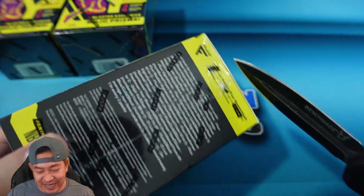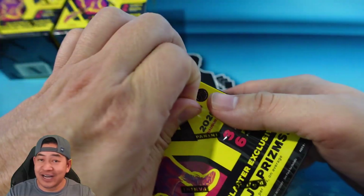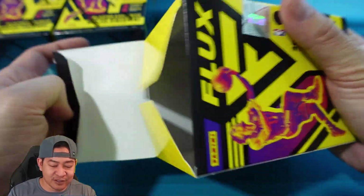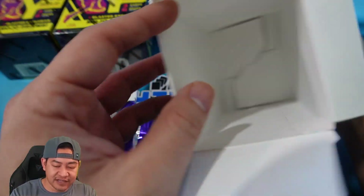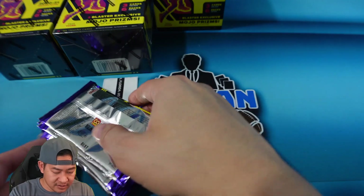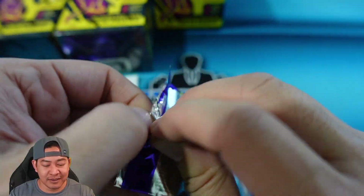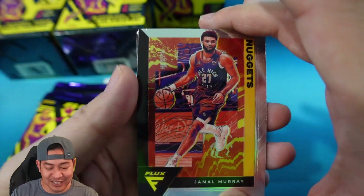Let's cut into it, guys. Let me know if you guys were able to snag any of these or if you guys have bought some of these yourselves. This is my first look at opening any Flux retail at all. I was a big fan of Flux when it was in Chronicles — I thought it was one of the cooler looking sets. Having a three-card pack is a little weird; you would think they'd do at least four cards, but three it is.